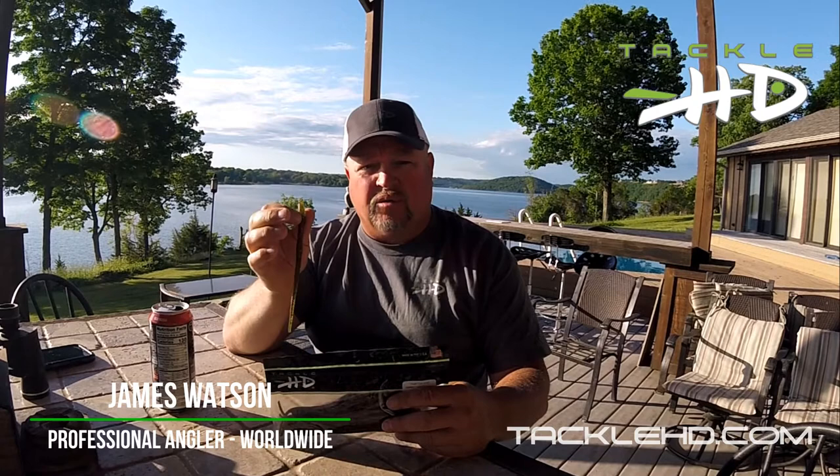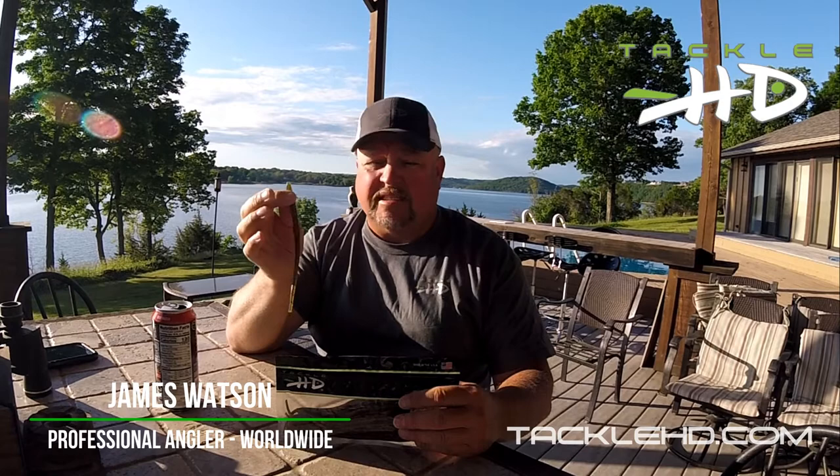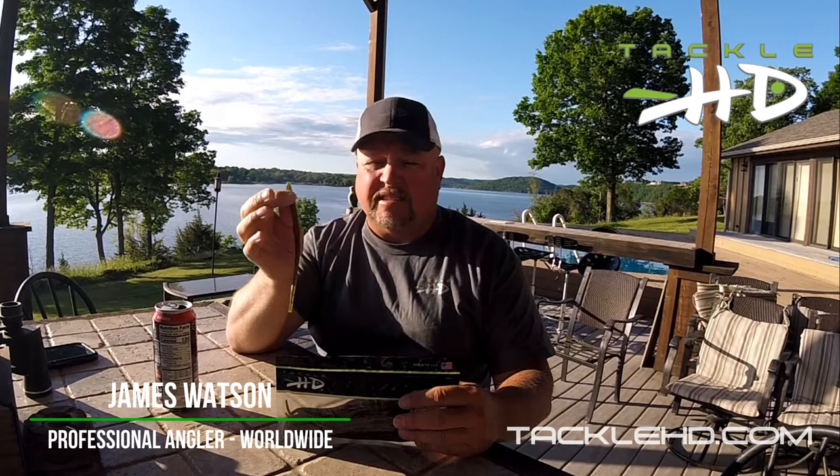I know it doesn't say floating worm — it's a needle worm — but that's how I like to throw it. It's a watermelon red. It's a great tool again whether you're a finesse fisherman or if you're a guy like me, more of a power fisherman. This is a worm you've got to put into your arsenal. Tackle HD's got some great colors of that — check out the eight inch needle worm.